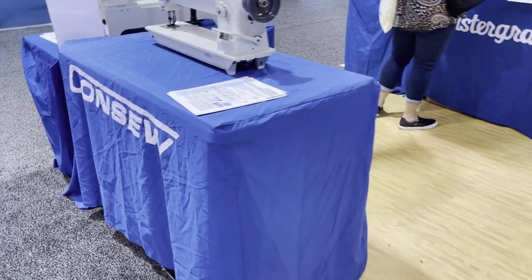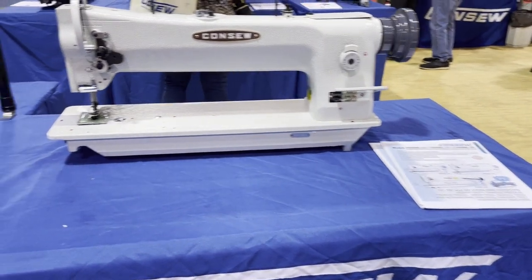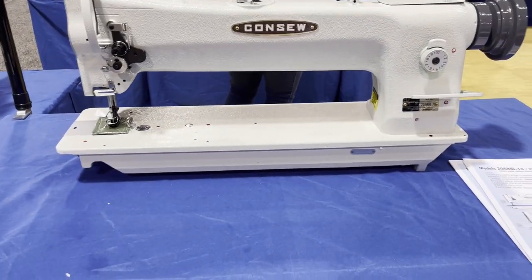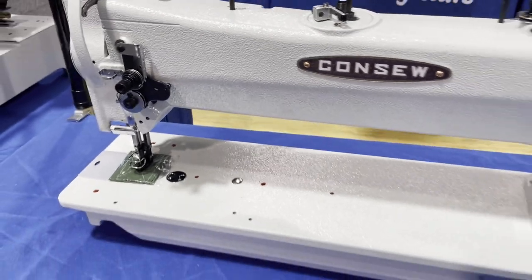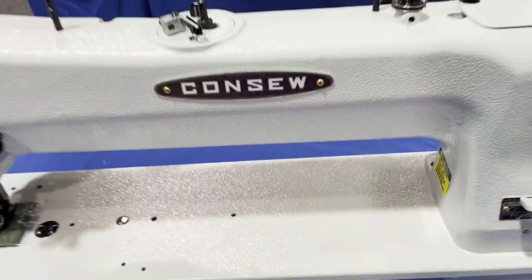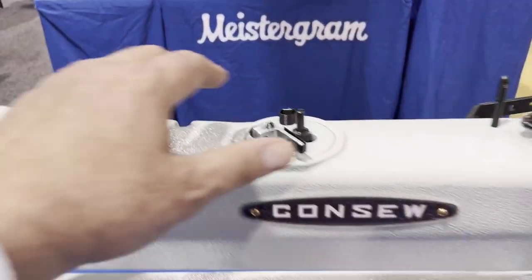I want to thank Consol brothers for allowing me to come to the booth, meet people, and film. They have a lot of knowledge when it comes to heavy sewing machines. This is the 206 series — the 18-inch one is beautiful. The 206 RB-5 is the regular 10-inch, but the 206 RB-18 comes in 25-inch and 30-inch. Look at this beauty — it's a triple feed walking foot machine, a very popular item, with automatic bobbin winder and reverse stitch length.